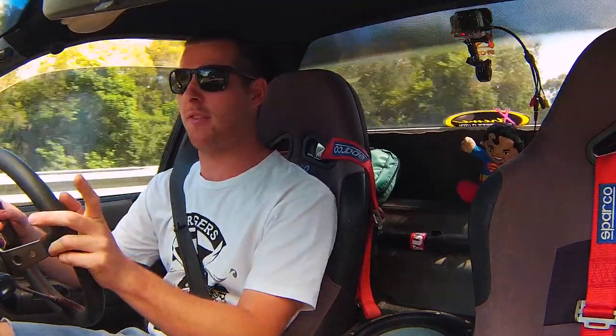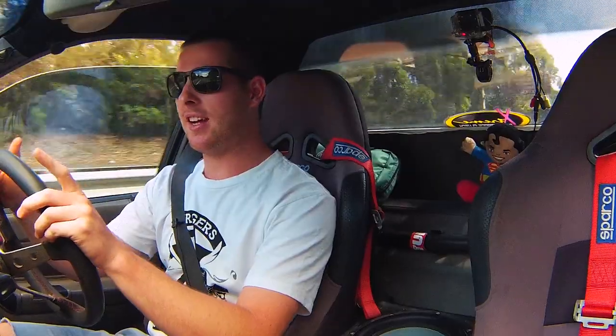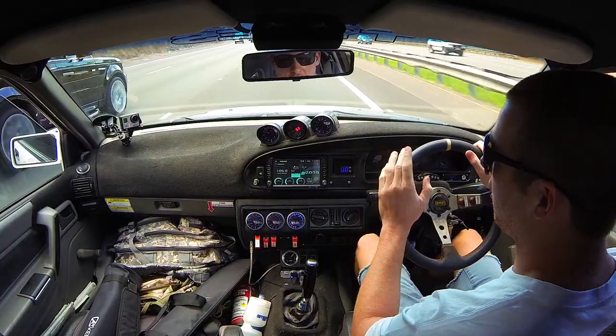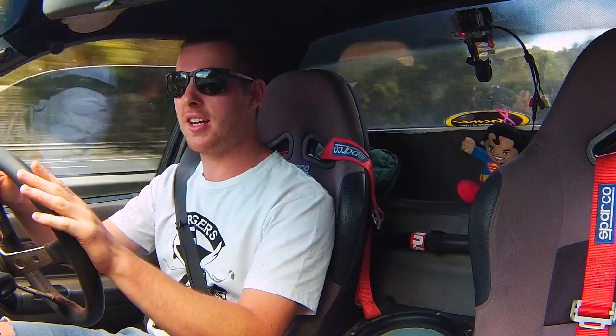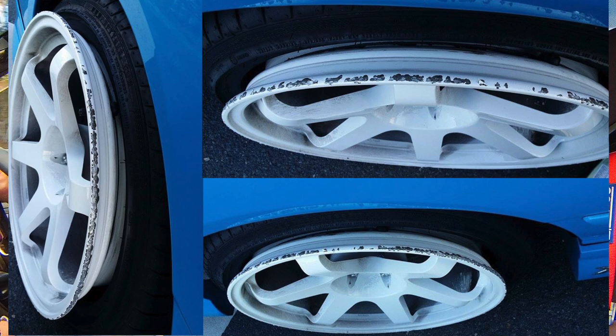A quick public service announcement from my buddy Darius — he spoke to me the other day and wanted to put the word out that drifting on stretch tires is not a good idea. As you'll see here, there is a photo of what happened to his back tire when he was getting sideways. The pictures speak for themselves, so keep that in mind.